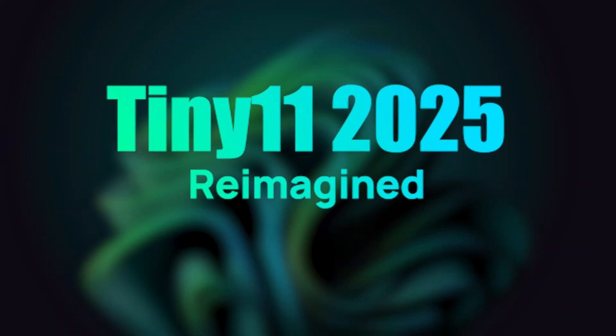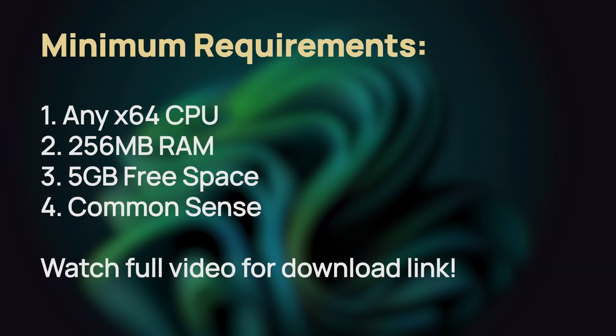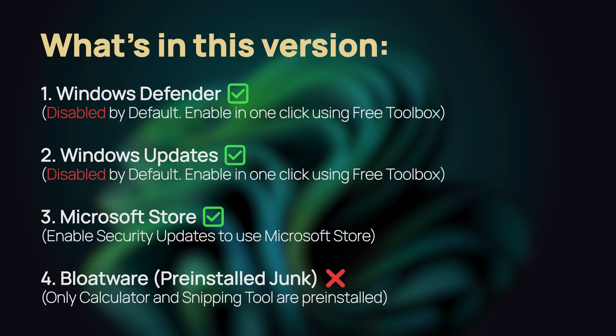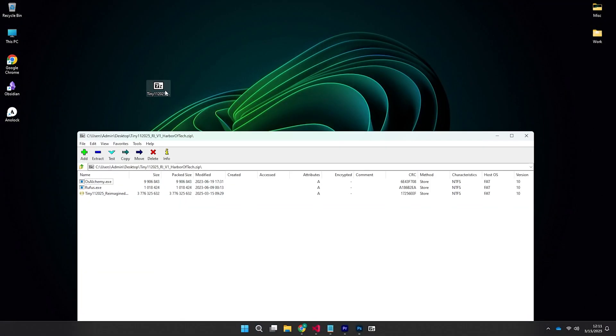Welcome to Harbor of Tech, Tiny11 2025 Remagen Edition — the fastest Windows for gaming, editing, and productivity. It runs on any 64-bit CPU with just 256 MB RAM and 5 GB free space, and it supports Defender, Updates, and the Microsoft Store.